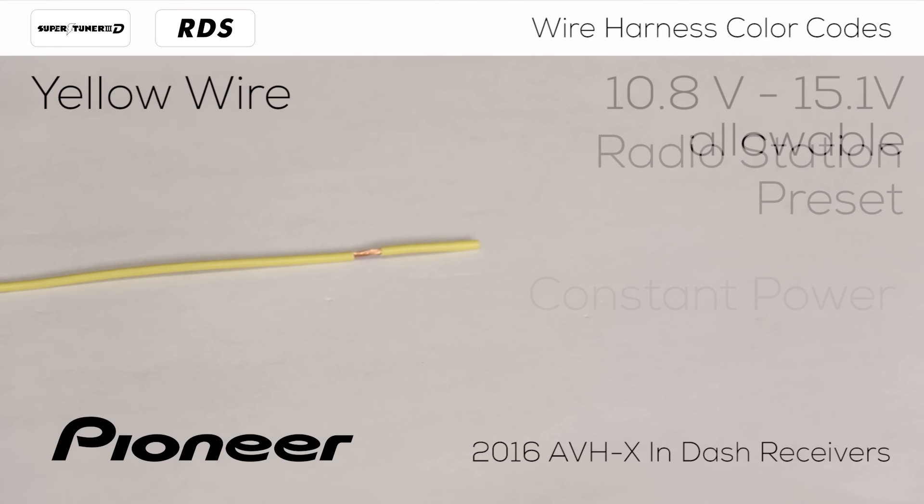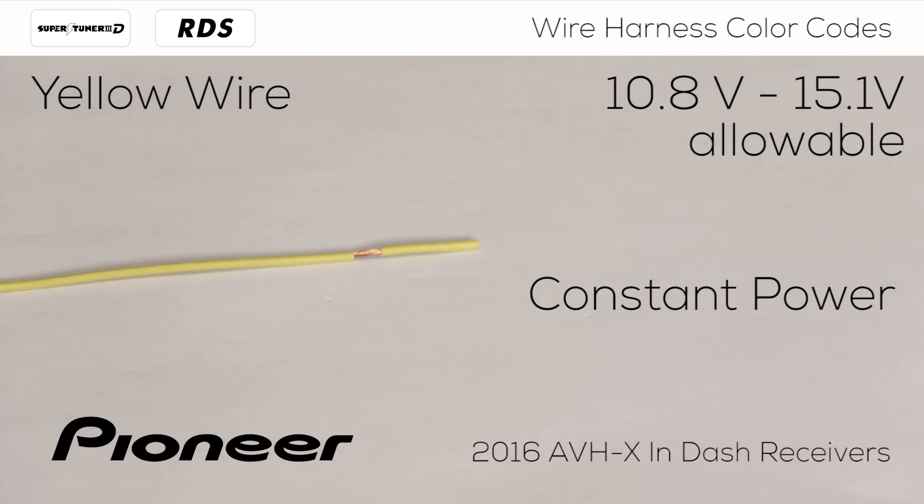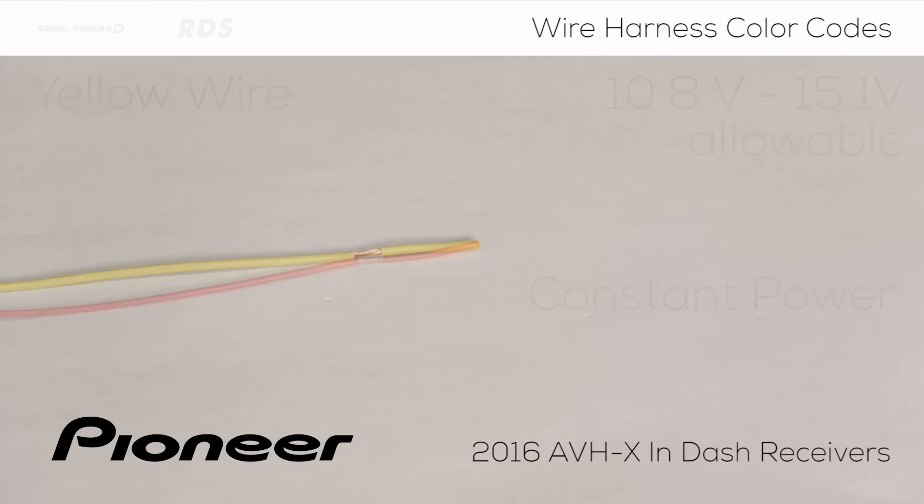The yellow wire needs to see constant power from the vehicle. If your vehicle has a key, remove the key from the ignition. If your vehicle has an on-off switch, be sure to switch it to the off position and now measure the voltage on the yellow wire. The yellow wire should measure 12 volts, regardless of the position of the vehicle's ignition or its on-off switch.